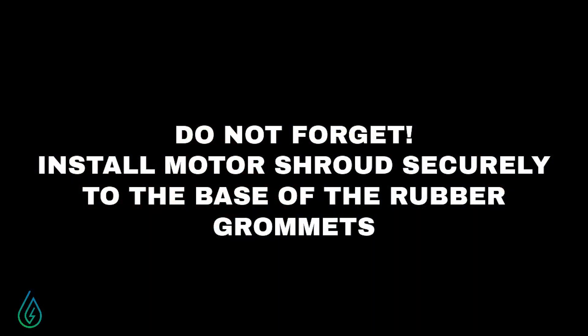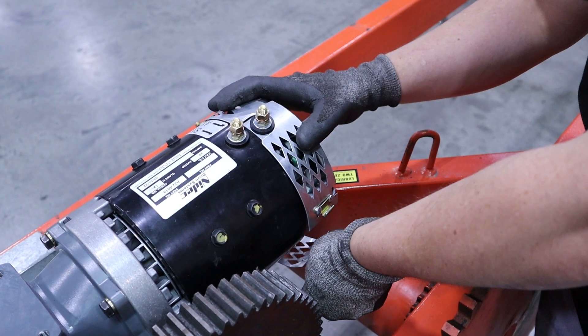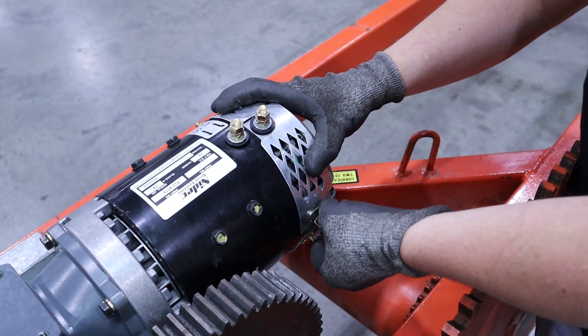Now install the motor shroud. Be sure that the shroud is seated against the rubber grommets at the base of the stud. Do not secure the shroud if it is contacting the stud, since this will short the motor and it will not work correctly.